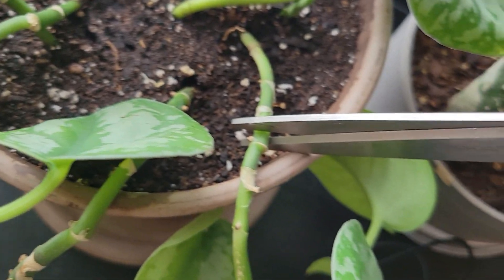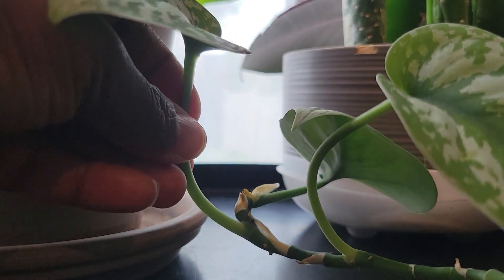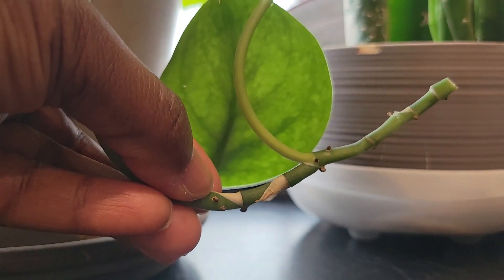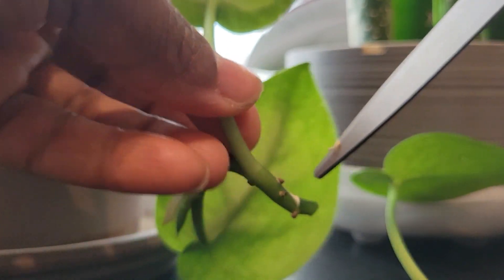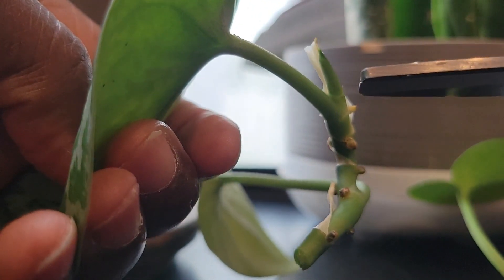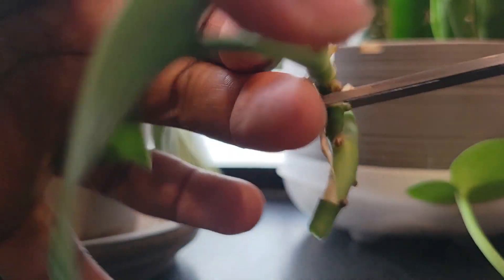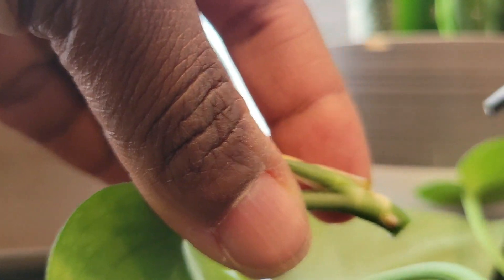I'd like to apologize ahead of time for this angle you're about to see. My tripod broke a little while ago and I've just now been able to replace it, and this was recorded prior to that — so sorry about the angle, it's not the greatest. A girl's got to do what a girl's got to do! Alright, here I am giving this a chop. This particular part has a new leaf growing from it, so I'll chop it right about here and then place it in water.